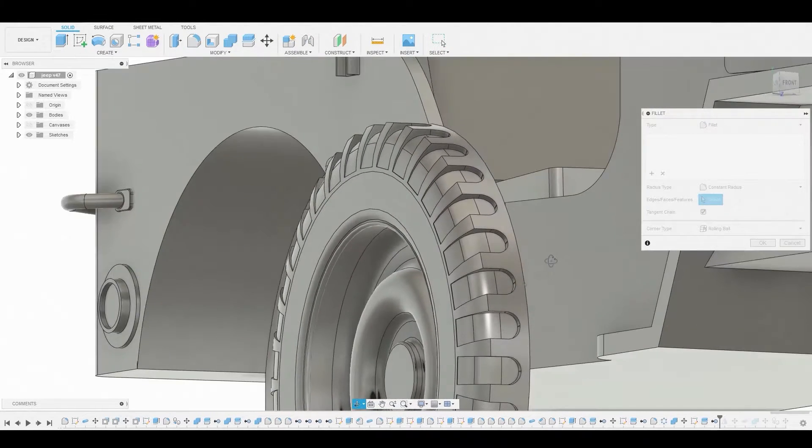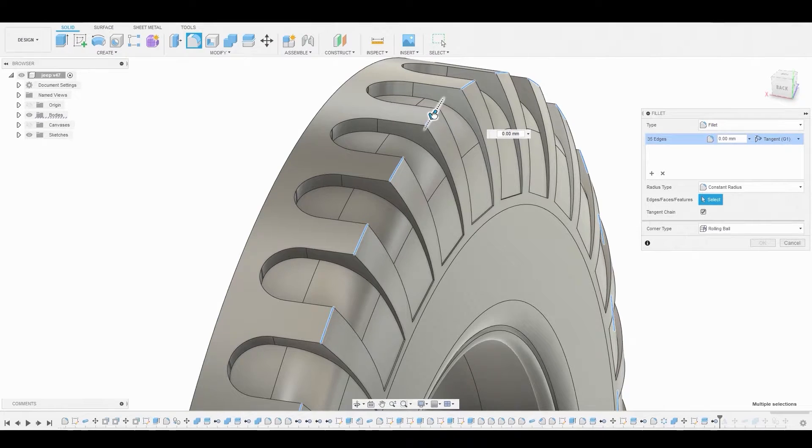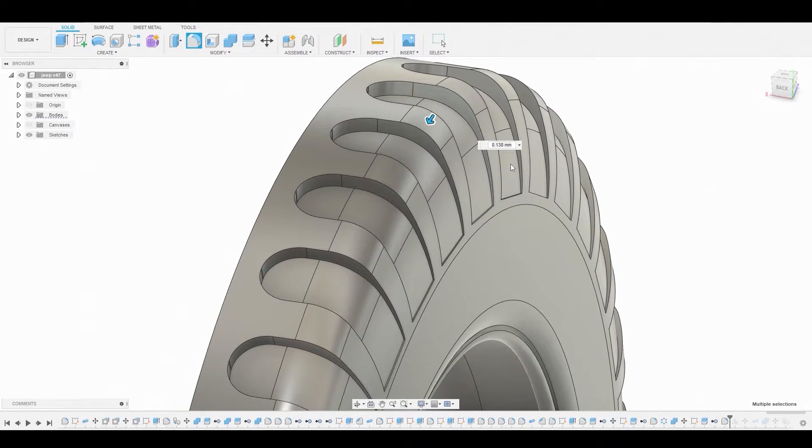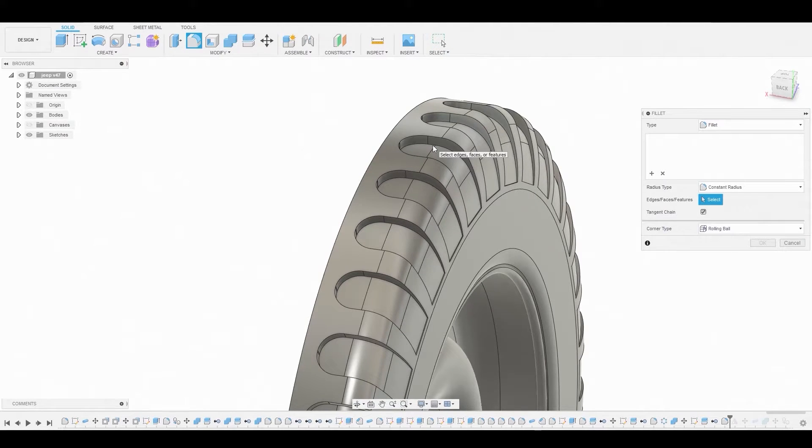Let's go to fillet mode and we're going to select all of these edges all around the entire wheel. I'm complete so I'll just adjust this arrow to a smooth point, somewhere that's rounded off about here. We'll hit okay and let's bring back up fillet mode so we can select this inner ring here to round off.